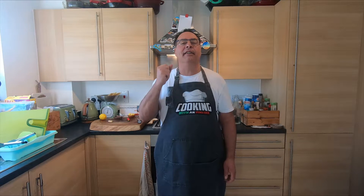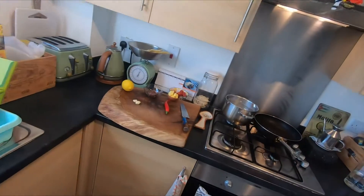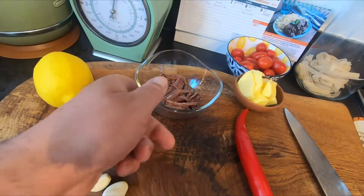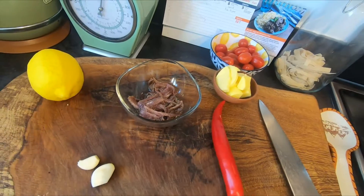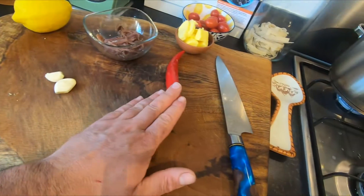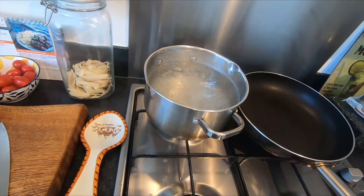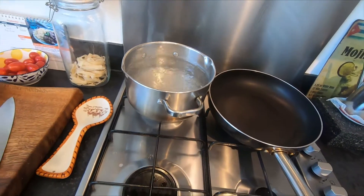The two ingredients are anchovies and butter, and the cooking time is 10 minutes. We need a few ingredients: anchovies, butter, lemon, a few garlic cloves, and chili if you like. The water is already on with salt — don't put too much salt.